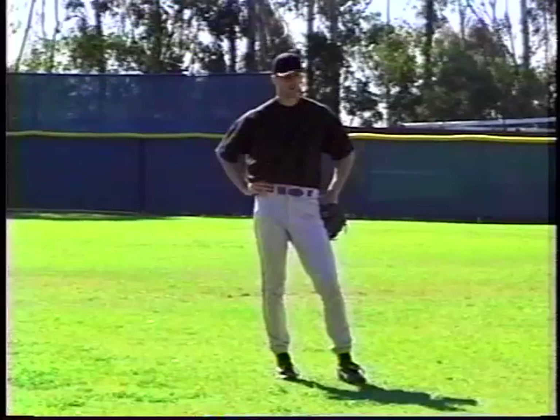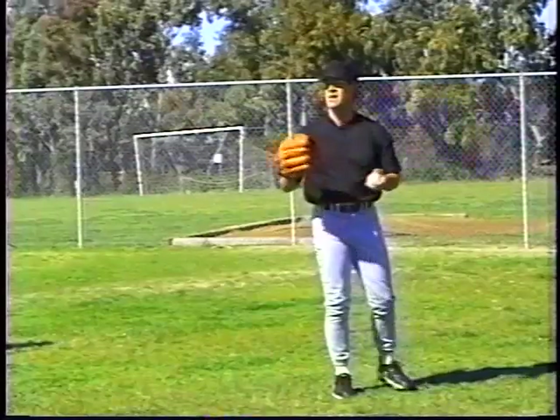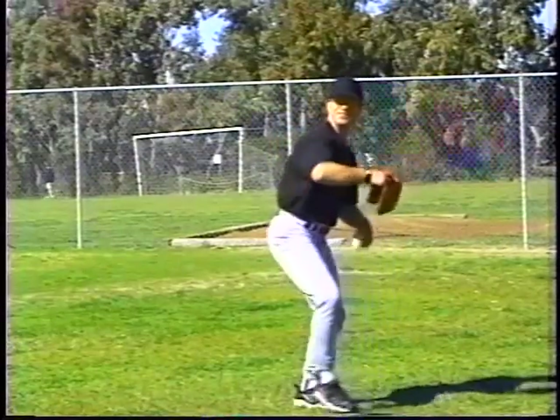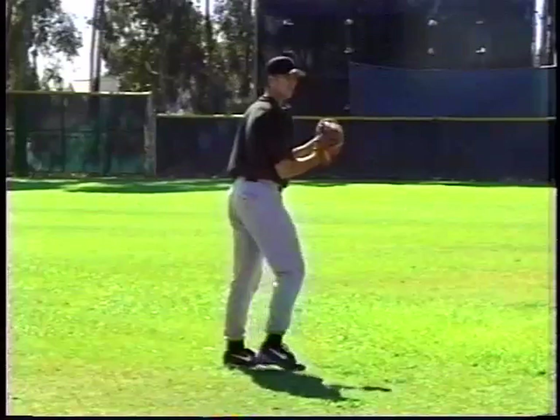Brian and Mike, on your own to your level of tolerance. Let's throw a few at this distance and we'll start stretching it out. Step behind — equal and opposite. And when you finish, if you watch these guys, just keep throwing.